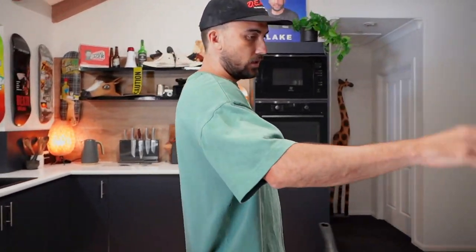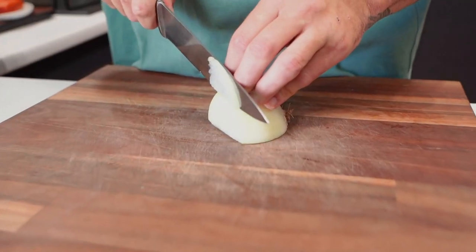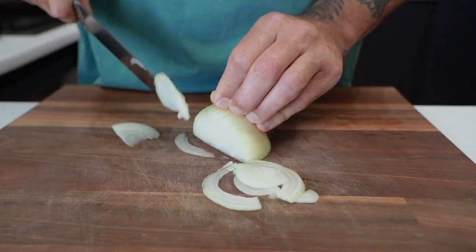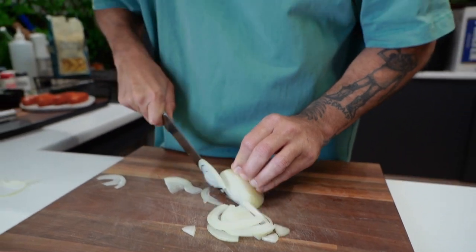Over here I've just got some water heating up for our pasta, and we've got a pan and a heater. This is for two people, so if you want to do this for yourself, just cut it in half. We're going to use one brown onion, cut it pretty thin.